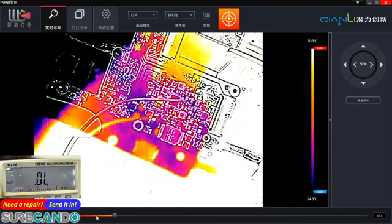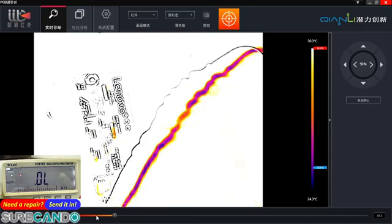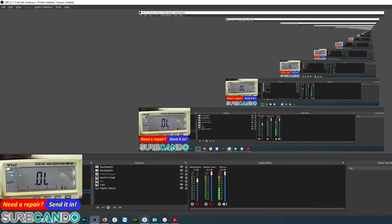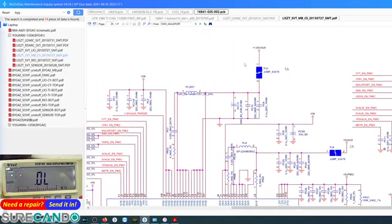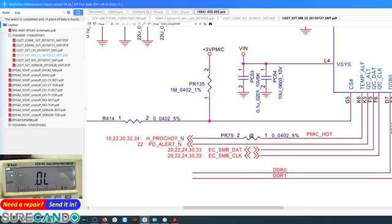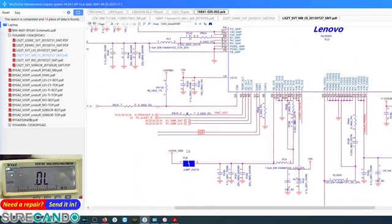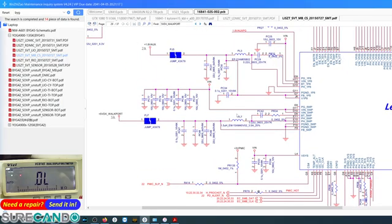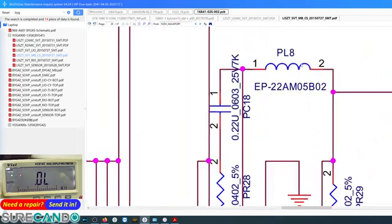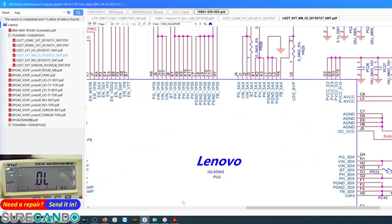Let me check which coil it was. Looks like PL8. Before we inject further, let's go back. PL8, PL3, PL7, PL9, PL7, PL8 — 5-volt AUX. Okay, 5-volt, okay.